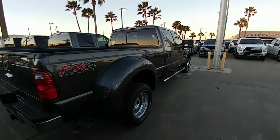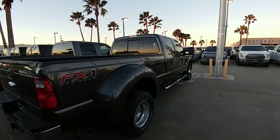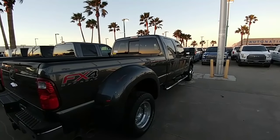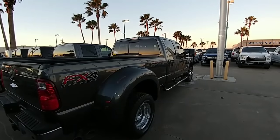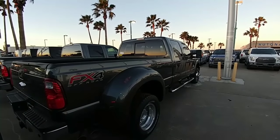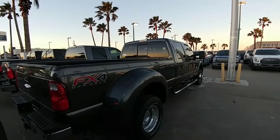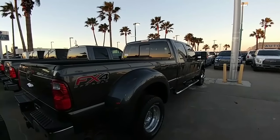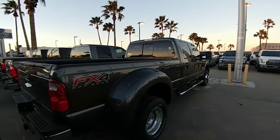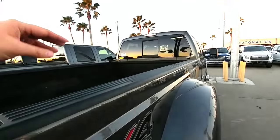Your duallys will also sit a little bit lower than your single rear-wheel trucks, mainly because they understand that you're probably going to be using a dually to tow either a gooseneck or a fifth-wheel trailer. By lowering the back slightly, it's easier to hitch up, and you don't risk the chance that your fifth-wheel or gooseneck won't clear the rails — which is more of a concern if you have a fifth-wheel than a gooseneck.